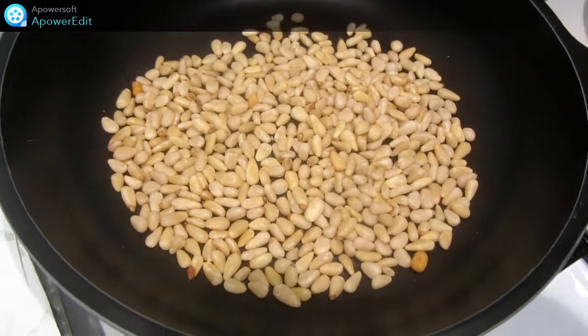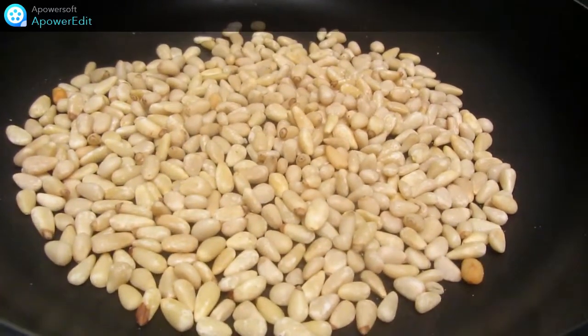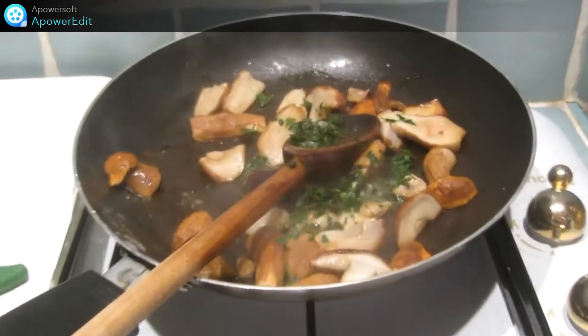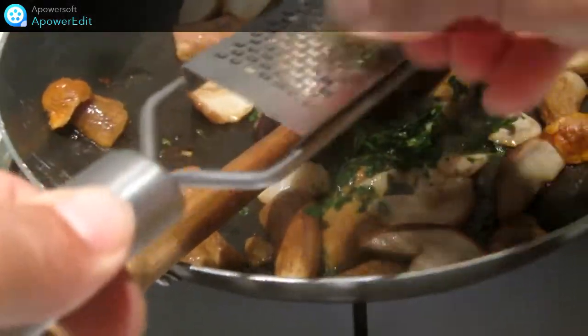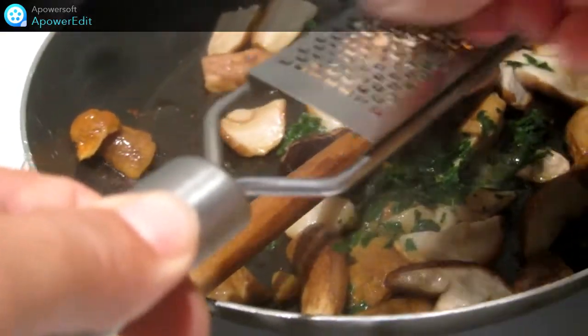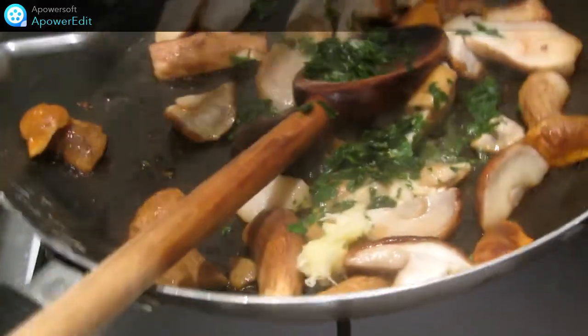Dans une poêle, sur feu vif, en remuant souvent, je torréfie mes pignons. En fin de cuisson, j'ajoute le persil haché et l'ail râpé. Je prolonge la cuisson de 2 minutes et je laisse se refroidir.